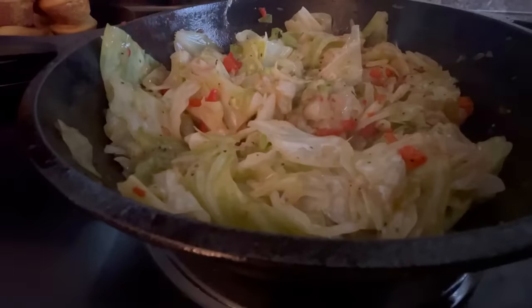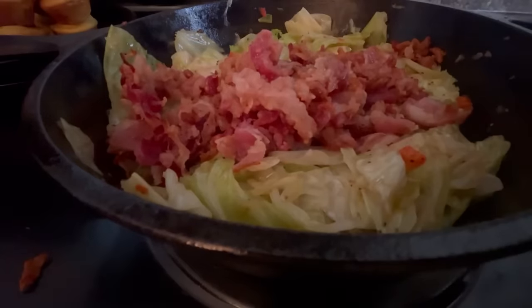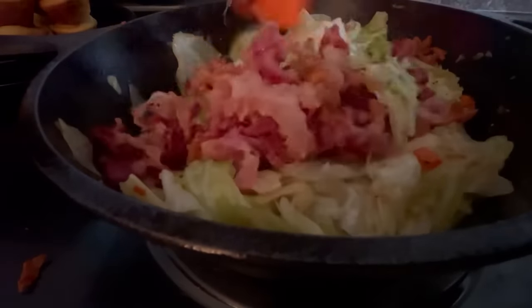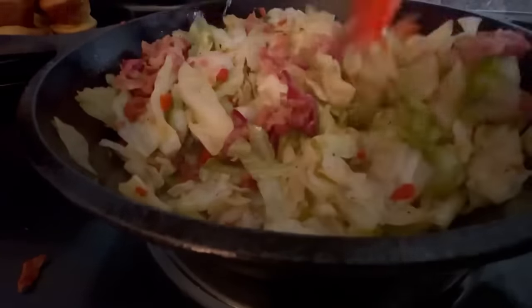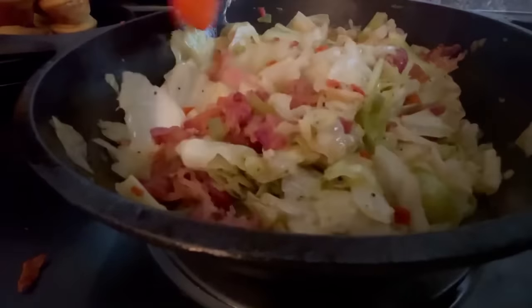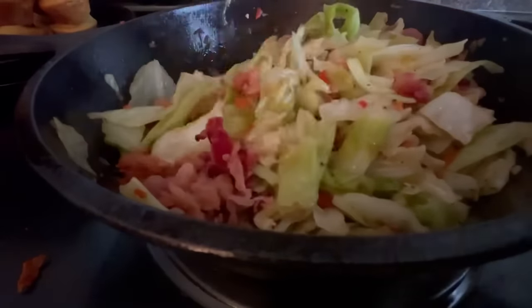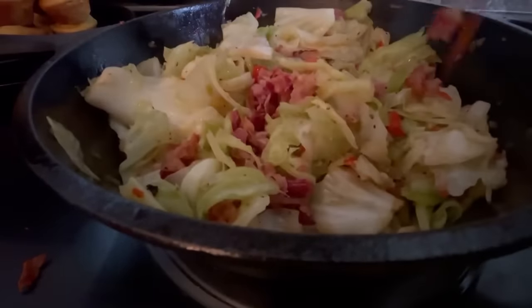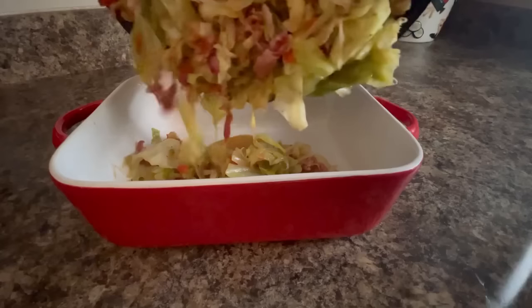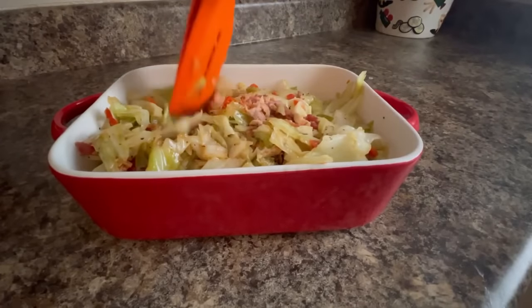After our southern fried cabbage is to our desired tenderness, we're going to add that bacon that we fried earlier. Look at that — doesn't that look marvelous? We're just going to mix that very, very well. Now, you're talking about some good stuff. Southern fried cabbage — there is nothing better. And you see that cornbread in the background? I am ready right now. After it's ready, we're going to pour that into our beautiful red serving dish.